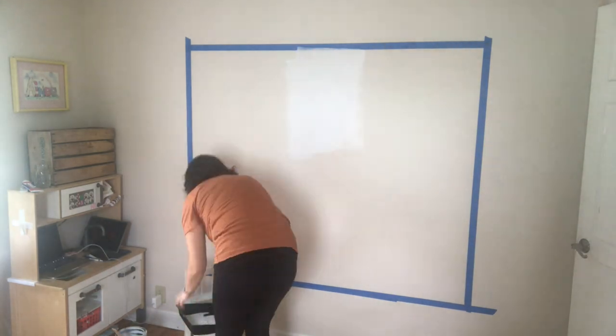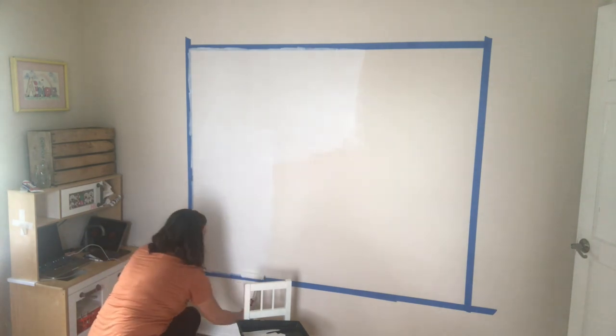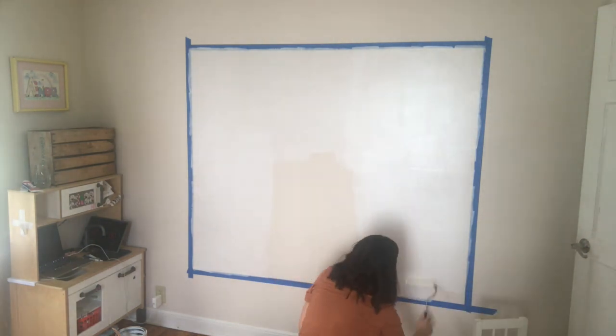When that's finished, grab a roller and a paint tray and apply a coat of primer. This is an optional step — I just did it because I was using low-quality paint sample paint on top of a wall that was painted before by the previous owners.